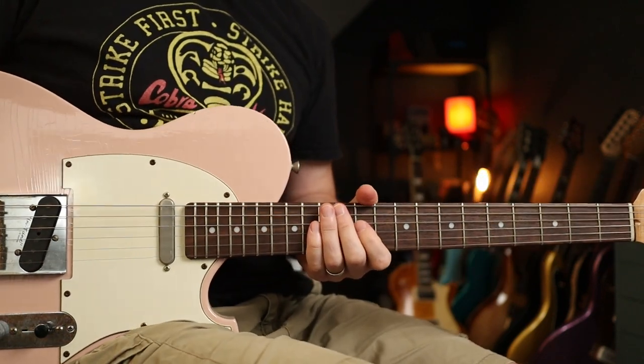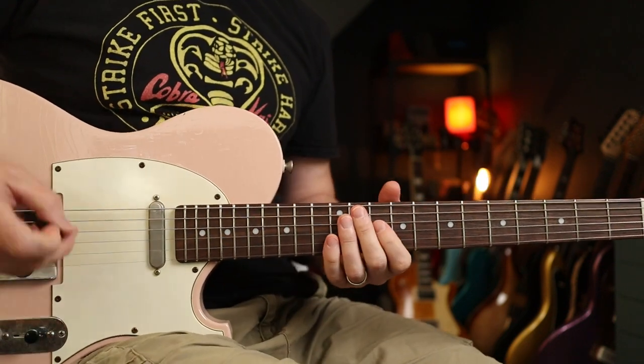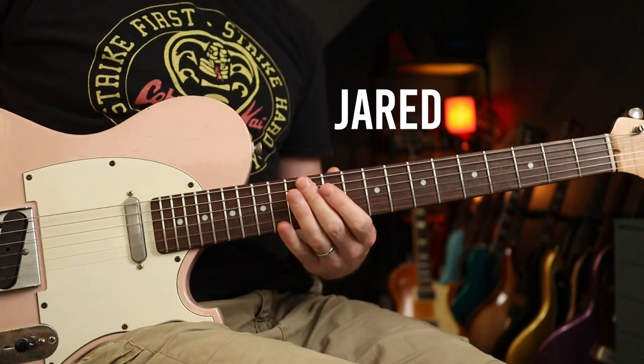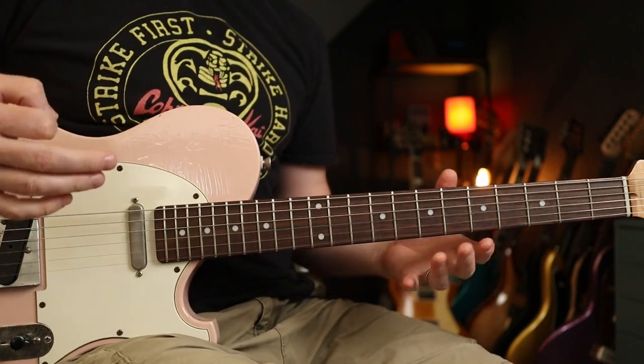Hello folks, we are going to be learning 'Welcome to Hell' by Black Midi, and that was requested by Patreon supporter Jared. Thanks very much indeed for your support, Jared.